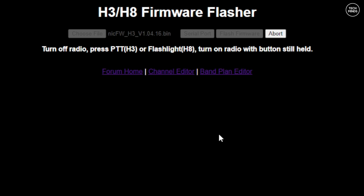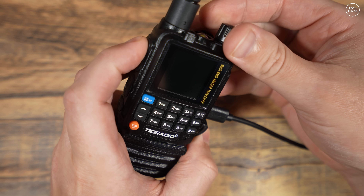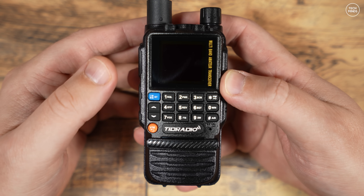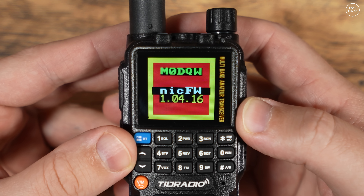Select the COM port of the radio and press the flash firmware button. A prompt of instructions will appear telling you to turn the radio off, then hold the PTT button while powering it back on. As soon as you turn the radio on you should see the firmware uploading to the radio as indicated on screen — the radio screen will remain blank during this process. Once flashing is finished, the radio will reboot and you'll be presented with the loading screen, which confirms the new custom firmware has been loaded successfully.